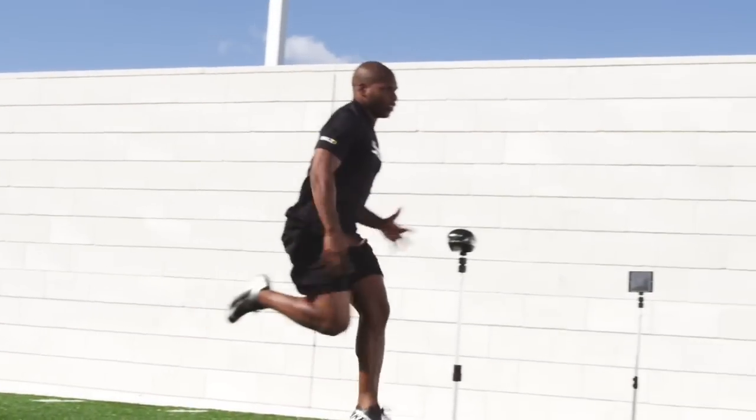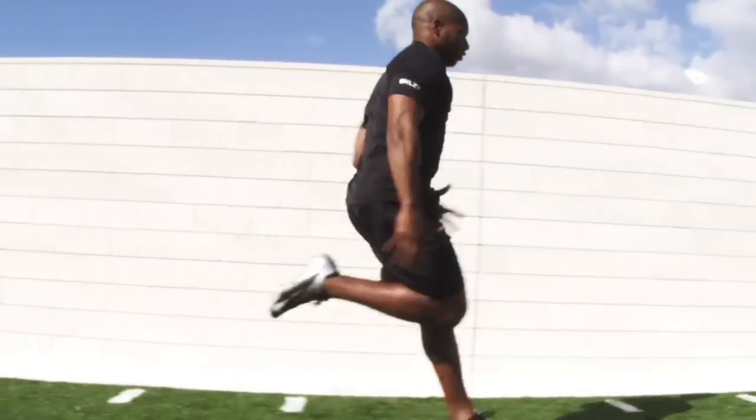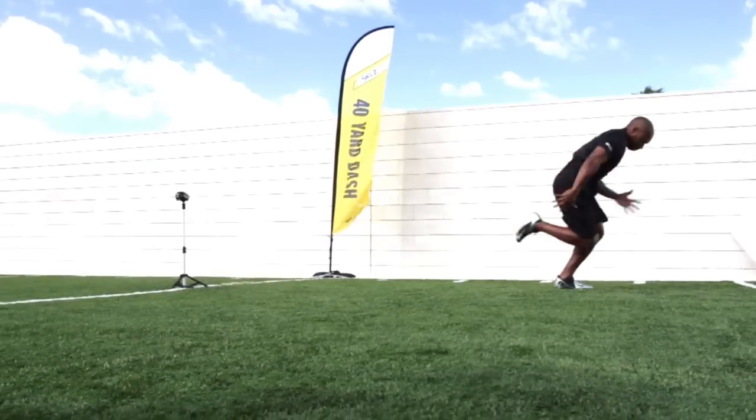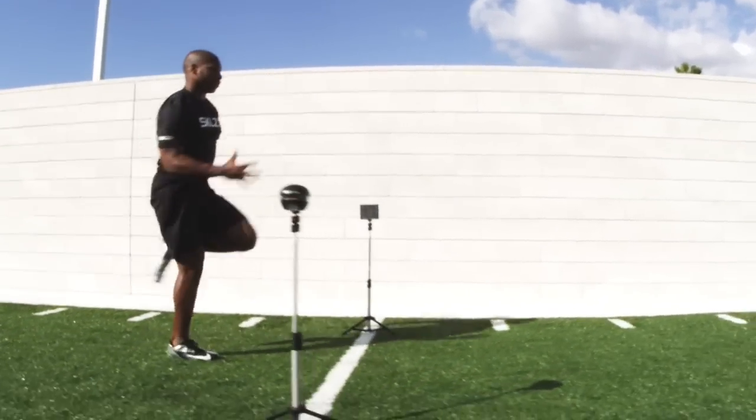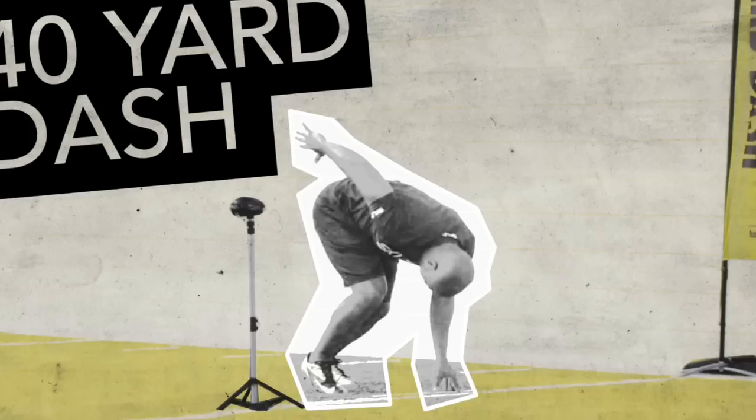As you come past 10 yards, we see a good tall figure as you start stepping over, chewing up turf as if you are trying to spin the earth. And as you fly past that 40 with no question that you just ran as fast as you can, you just expressed one of the most important drills at any combine.